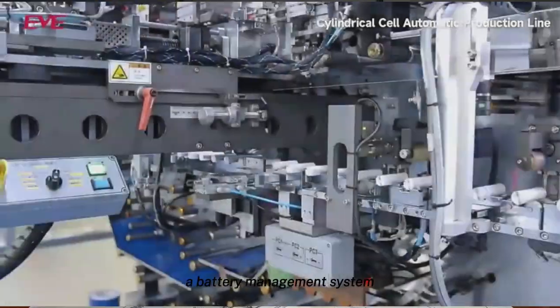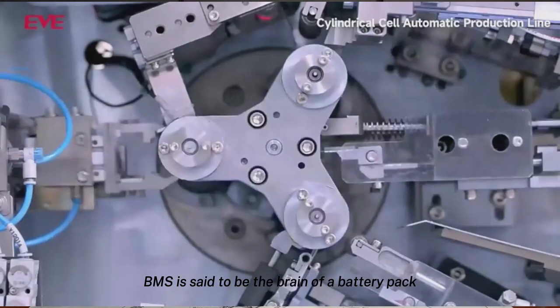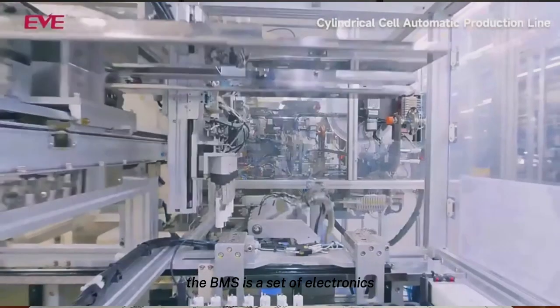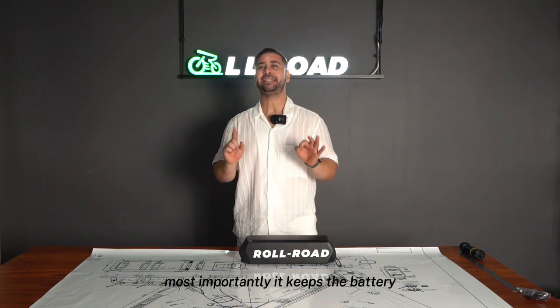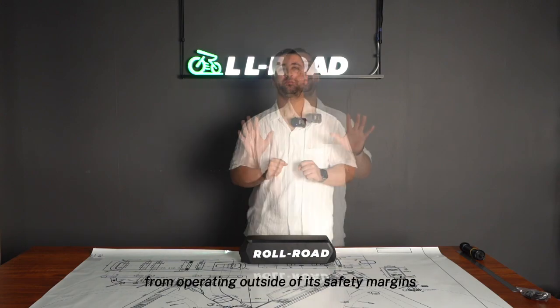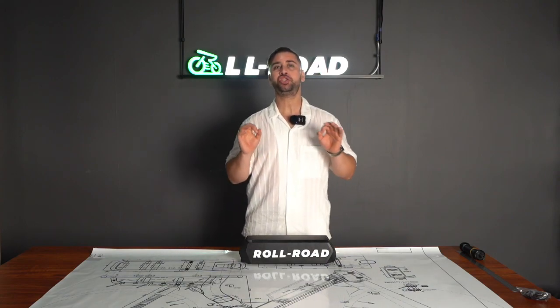A battery management system, BMS, is the brain of a battery pack. The BMS is a set of electronics that monitors and manages all the various performance parameters. Most importantly, it keeps the battery from operating outside of its safety margins. It has short circuit protection, overcharging protection, over-discharging protection, charge over-current protection, and high and low temperature protection.